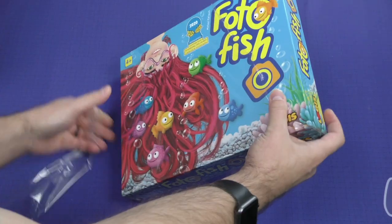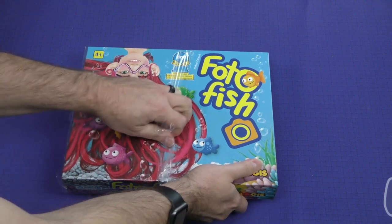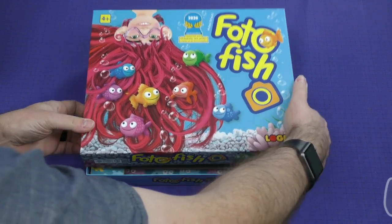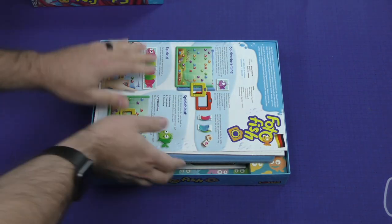So, a kids game. It looks like it was nominated for the Kinderspiel des Jahres of 2020, which is the most prestigious board game award around. This would be the kids version of it.